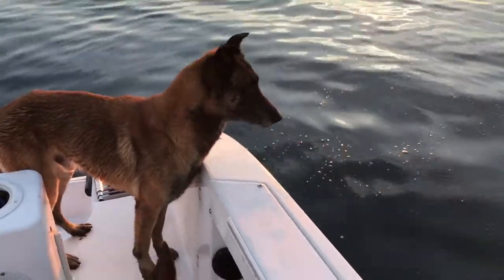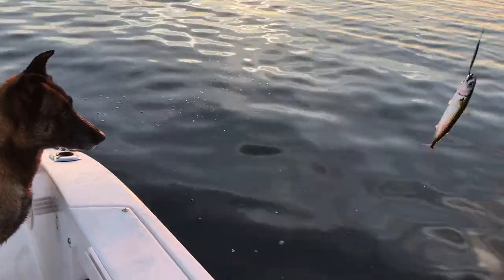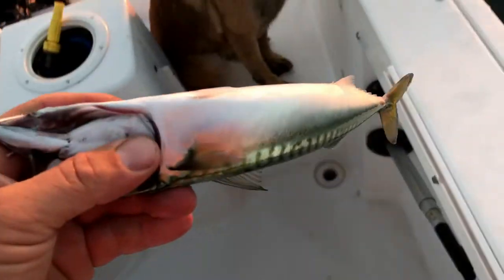Nitro, set. At this stage of the game it's really important that a dog has self-control and isn't bouncing or jumping everywhere. As you can see, if he was to go and reach for that fish, he'd get a hook in the mouth — that's never good for anybody.